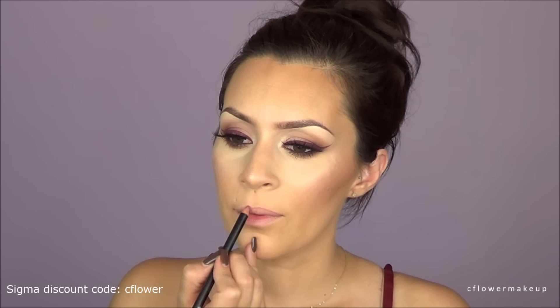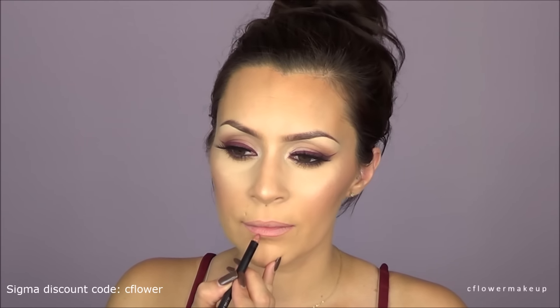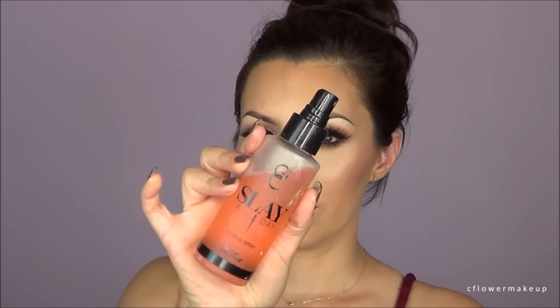For lip liner I'm using a Sigma one — I don't know the names off the top of my head but they'll be listed in the description box. For lipstick I'm using Trust Issues by Anastasia, and I'm using a lip gloss by Sigma which I think is called All Heart. Then I set my face with the Gerard Cosmetics setting spray in Peach.